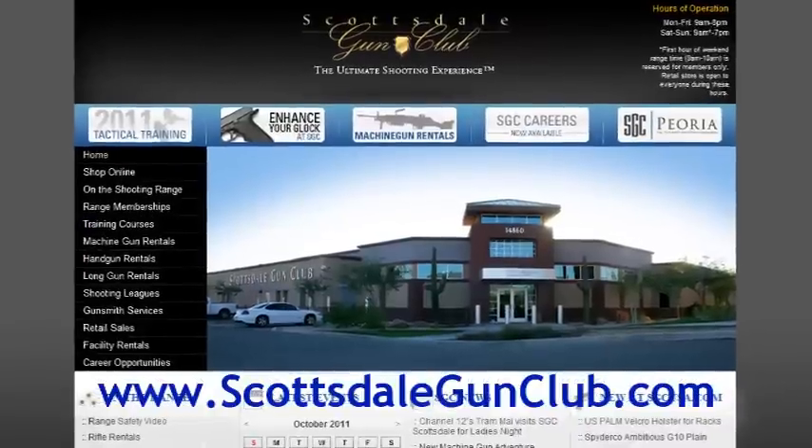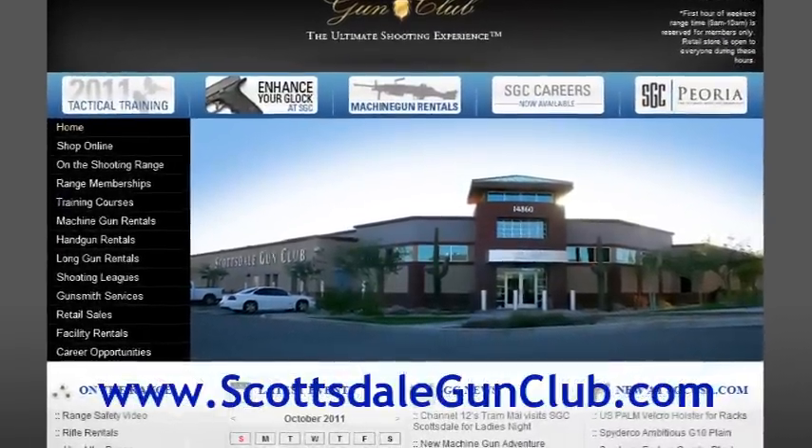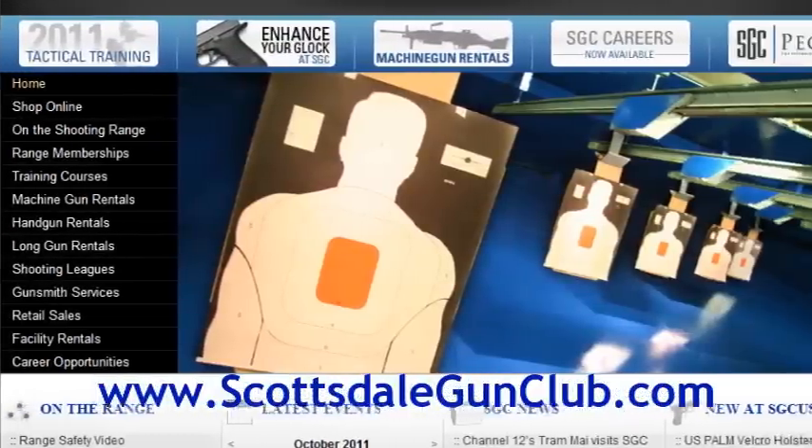Hi, I'm Max Martin for TheFirearmsChannel.com here at the Scottsdale Gun Club, the largest indoor public shooting range in the country. And with me is Joe Bridgman. Joe Bridgman is a range master here and he is a master firearms reviewer. Joe, how are you doing today? Good, sir.